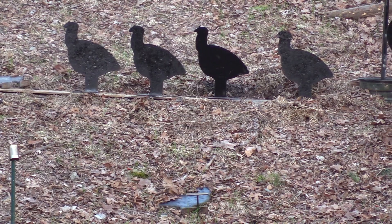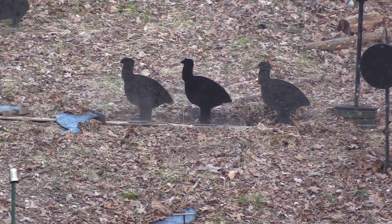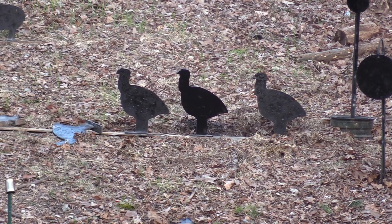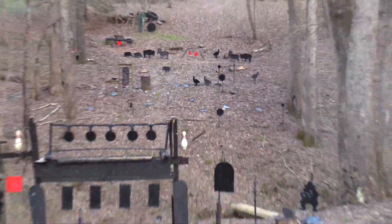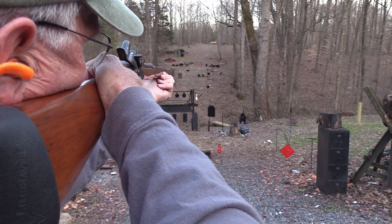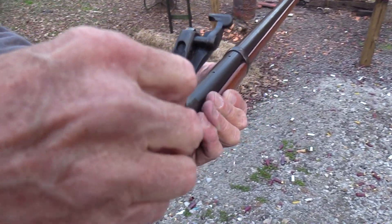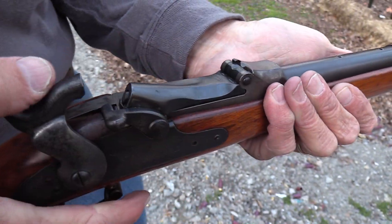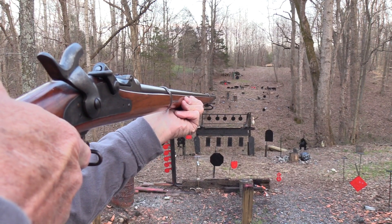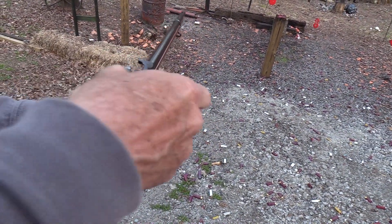I should've gotten rid of the turkeys first. Let's get the turkeys. I kind of suspected I was going to hit him low — or her, whatever it is. They're popping them low. Big old heavy turkeys. This is fun for me, at least. I'm sorry y'all can't be here shooting. Well, actually, I'm not sorry — I couldn't handle it, but it is a blast. Knocking over heavy steel with heavy lead. Isn't it cool the way this gun works? It's like it was designed this way or something.